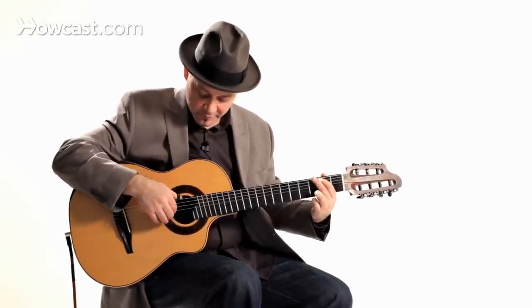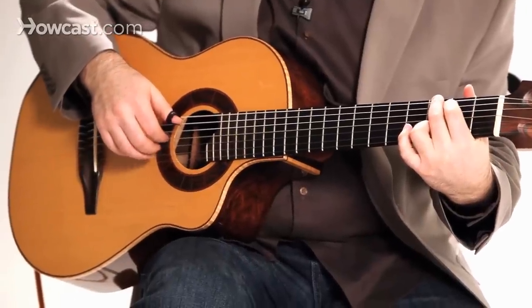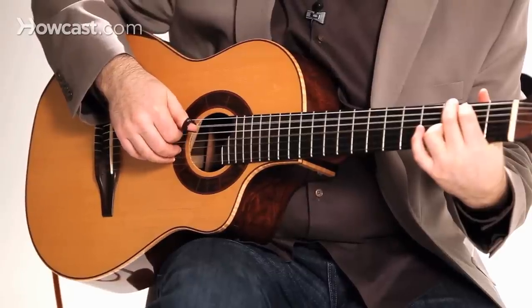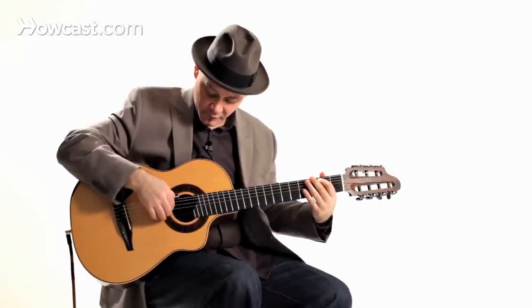Let's arpeggiate a G chord. Planting is very important, and the designation of fingers to their given strings will help keep you from playing the wrong string by mistake.